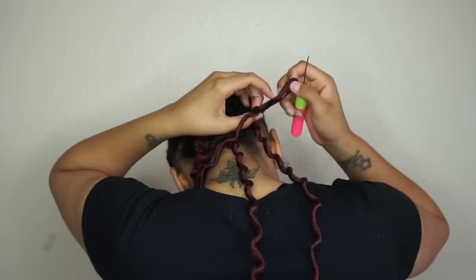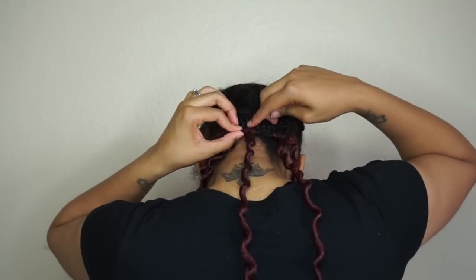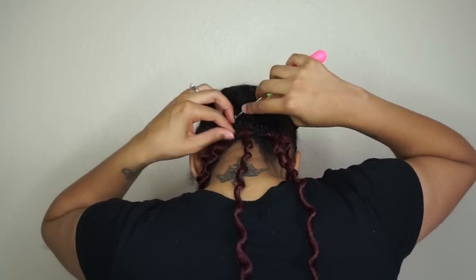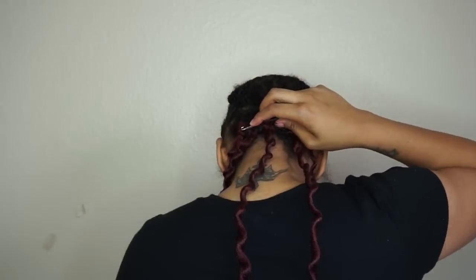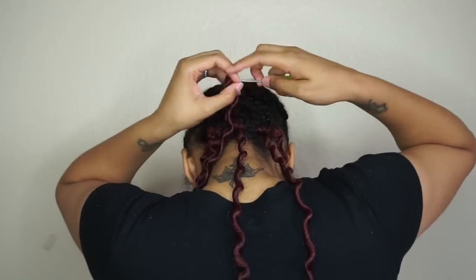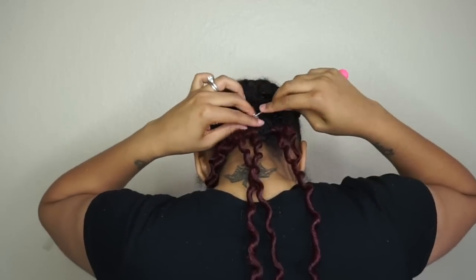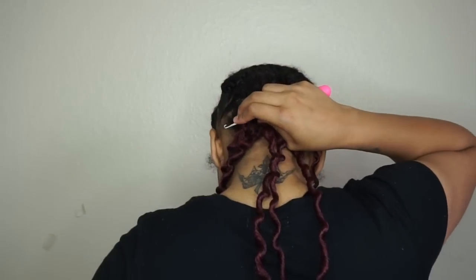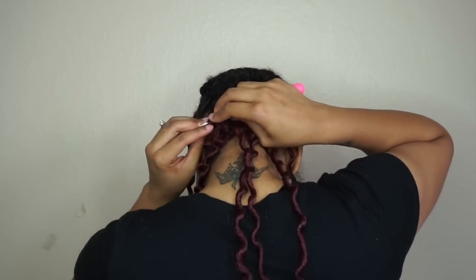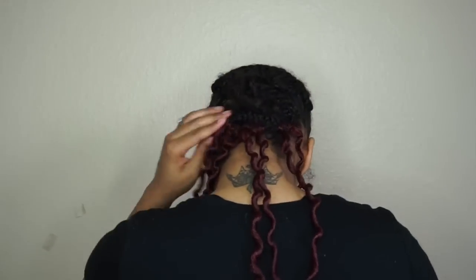I've decided to do my hair really full, so I'm placing the full locks on the bottom and the tops of my braids and in between spaces. I put the locks everywhere because I didn't want any of my natural hair showing through. By all means, you do not have to make yours as full as mine — but I was going for a really full look.